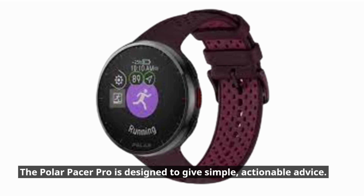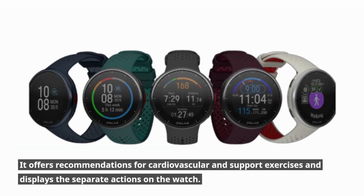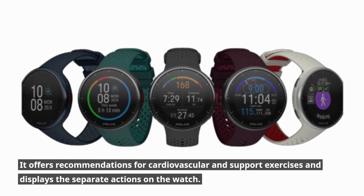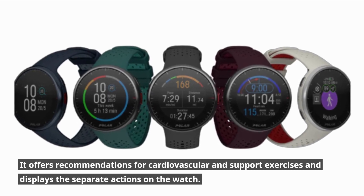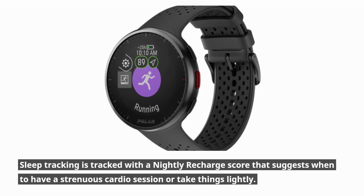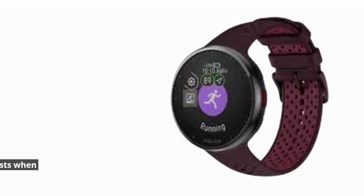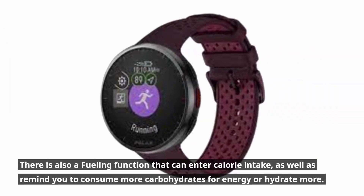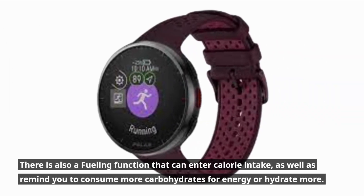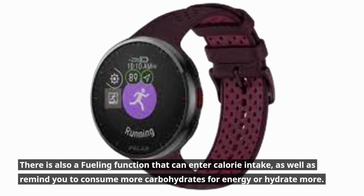The Polar Pacer Pro is designed to give simple, actionable advice, offering recommendations for cardiovascular and support exercises displayed directly on the watch. Sleep tracking is handled through a nightly recharge score that suggests when to have a strenuous cardio session or take things lightly. There is also a fueling function that can log calorie intake and remind you to consume more carbohydrates for energy or hydrate more.